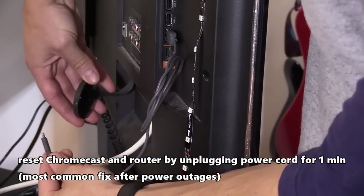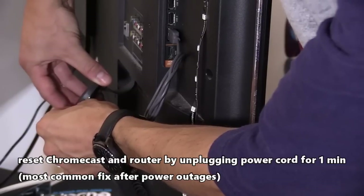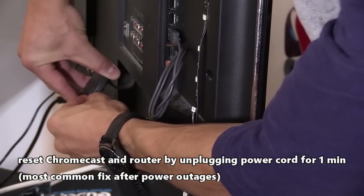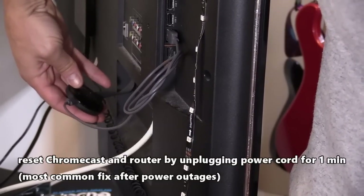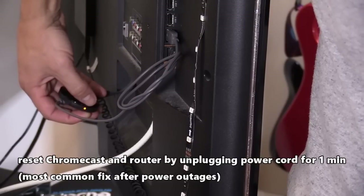If you have a power surge or power outage in your house, most likely you're going to need to reset your Chromecast. Simply unplug the USB power cord for one whole minute to reset the Chromecast, then plug it back in and wait for it to boot up.